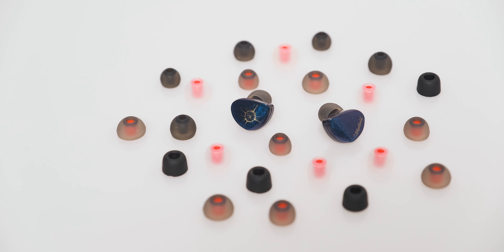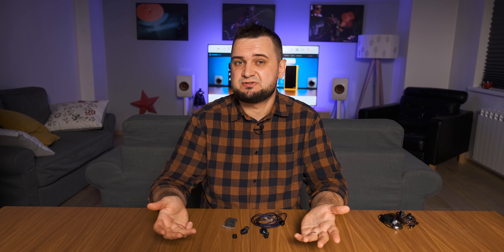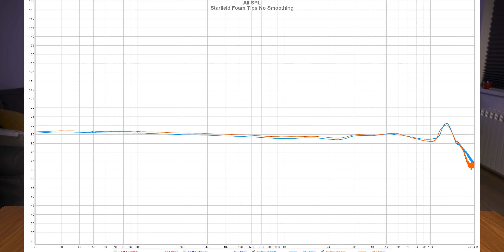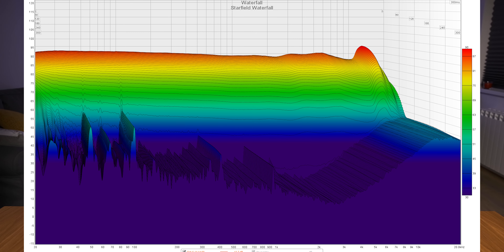As for transparency and detail, it doesn't offer a grainy presentation and always sounds clear and crisp. Detail retrieval is good, though thanks to that spike in the upper treble, it gives a fake impression of hearing a super-detailed and transparent sound, which in reality isn't quite the case. I can hear tiny details here and there, but I have to stress myself a little to catch them.